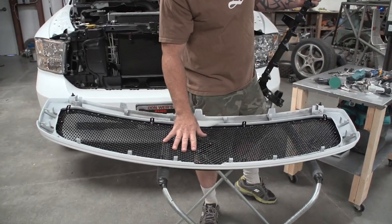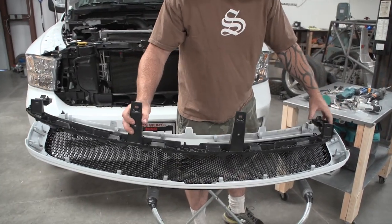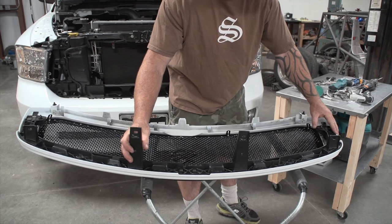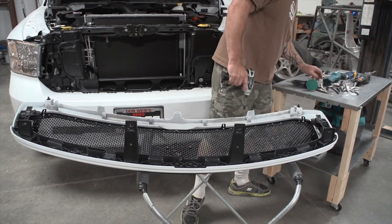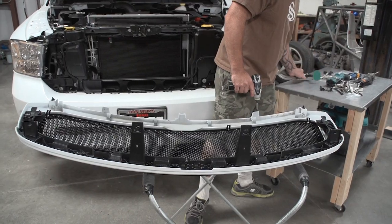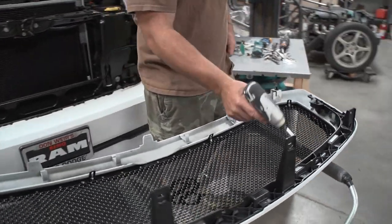Now that the shell is all tightened in, we're going to take this black strip, set it back into place, get your 8mm back out, and screw it all back down.